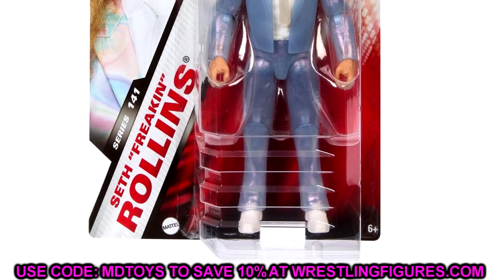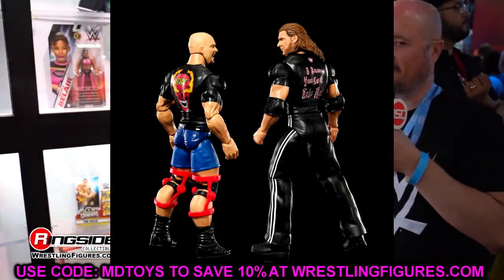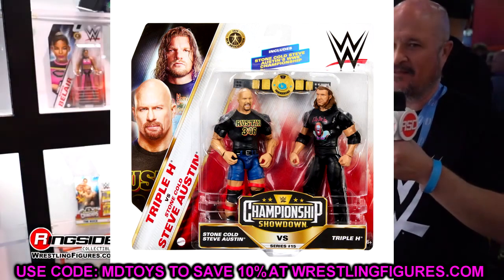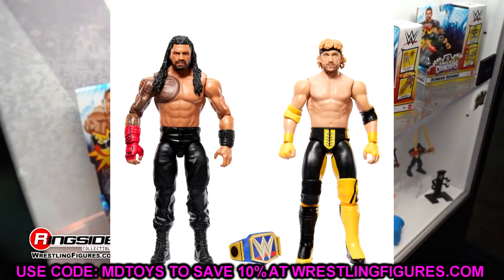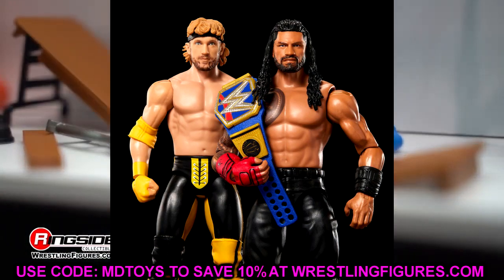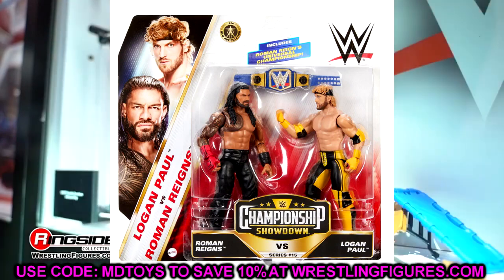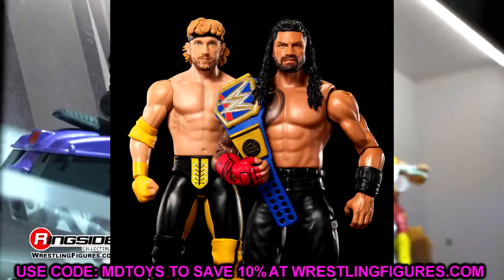Moving into battle packs. We have Stone Cold Steve Austin and Triple H — both featuring Ultimate Edition head sculpts. I really wish Austin was an elite, but it's a solid-looking battle pack with the new added articulation. We also have Logan Paul and Roman Reigns — decent looking, with what I believe is Logan Paul's first basic. We still haven't seen a street gear Logan Paul. I have a feeling we may see some sort of Ringside Exclusive Logan Paul, but I'm just throwing stuff at the wall — nothing confirmed.